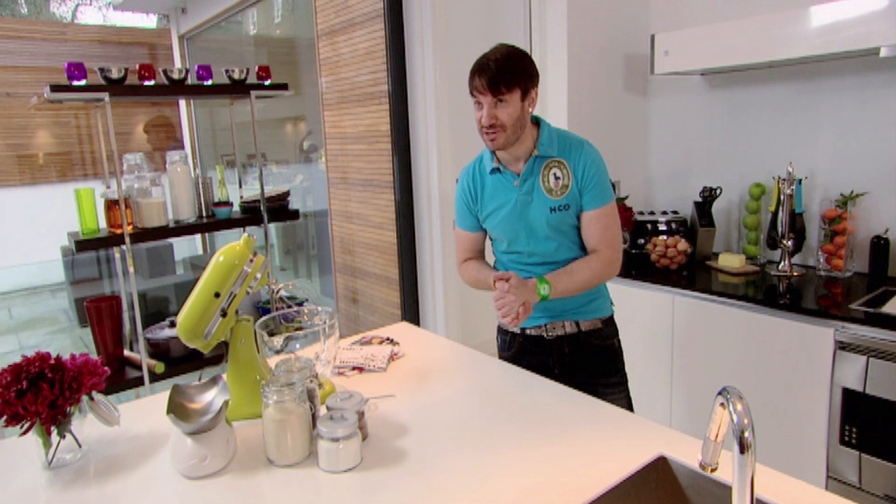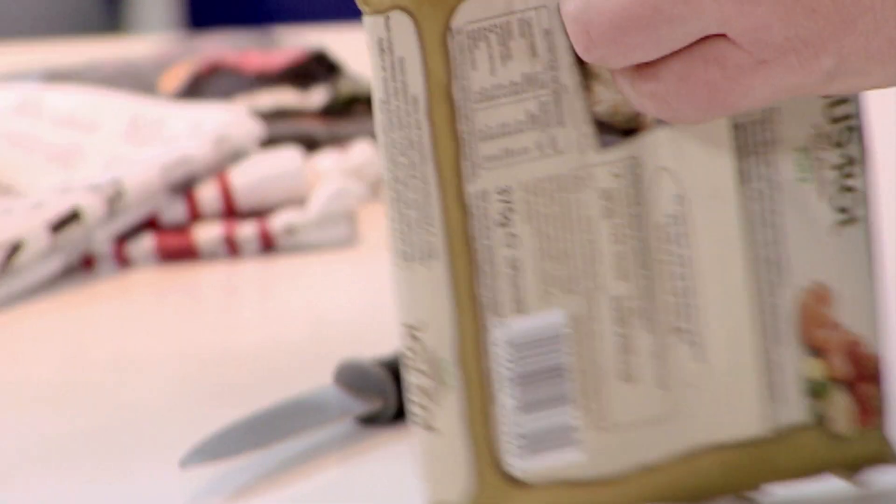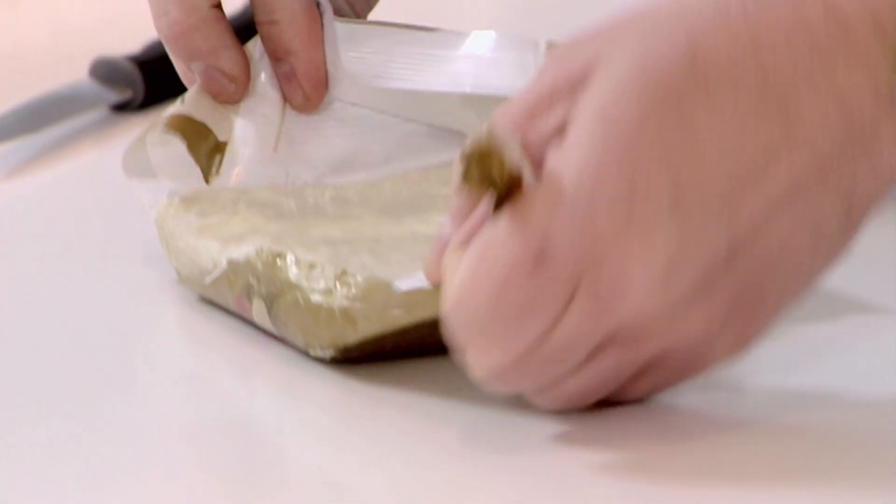The first step is to get the puff pastry — it's already made, and there's no shame about buying your own puff pastry. What we're going to do is turn this plain puff pastry into a chocolate puff pastry.